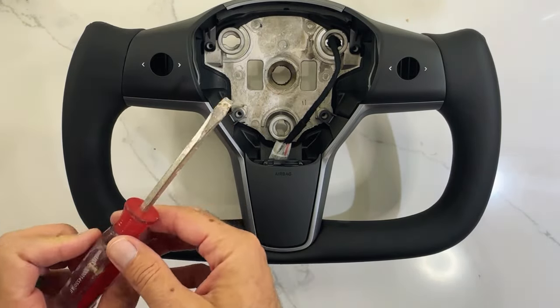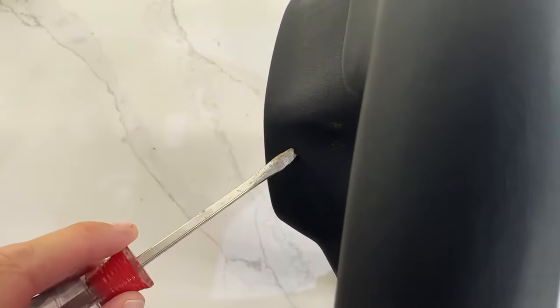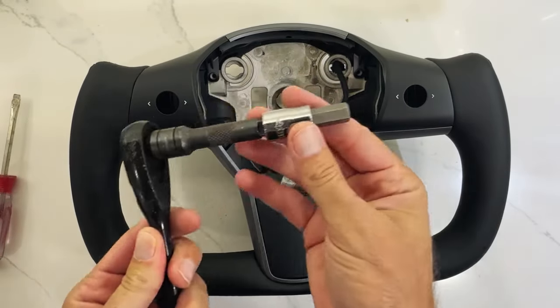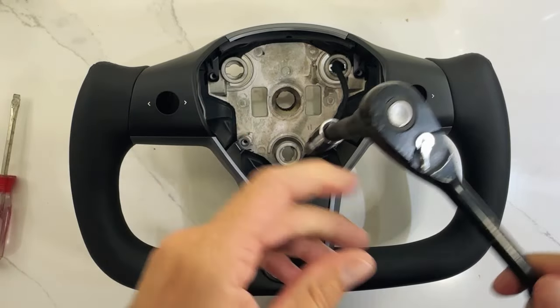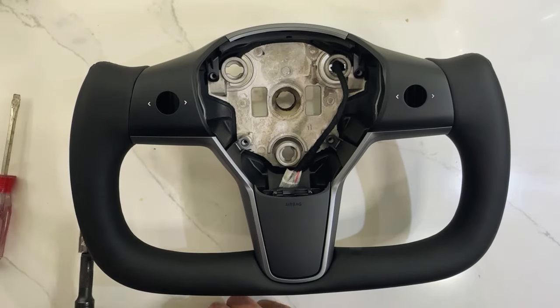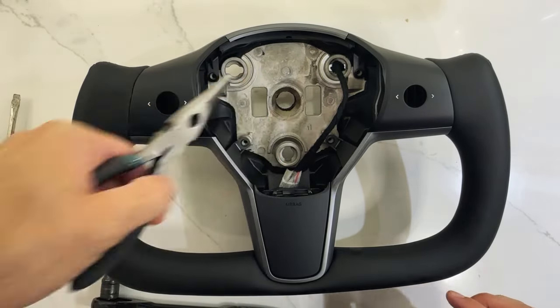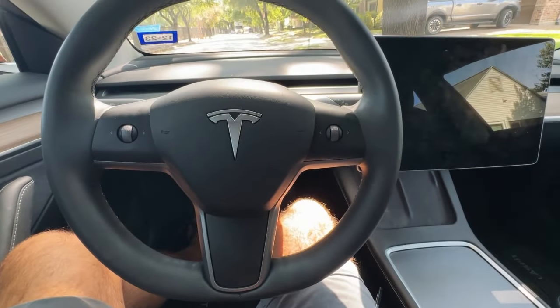A couple of tools we're going to need: a flathead screwdriver to remove the old steering wheel — it's going to fit in this hole here, so we'll actually get a smaller one. We'll need a socket with a 10 millimeter hex head and an extension — that's going to remove the main bolt that holds the steering wheel. And we'll have needle nose pliers to help remove our wiring harnesses. Let's get outside and get the old steering wheel off.